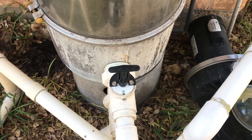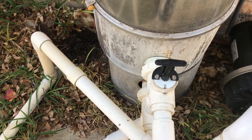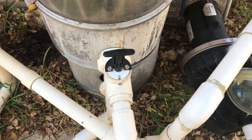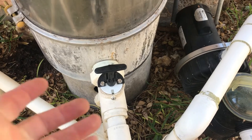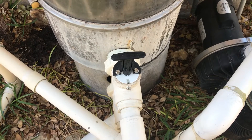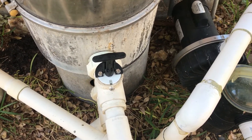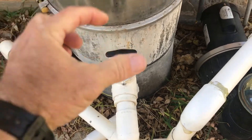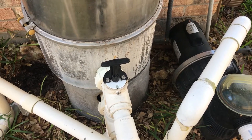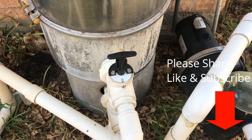If you get to a point where you can't lock it all the way down, or you're pushing it down and it's still leaking water out of the backwash line, or you can't get it into the lock position, then something's broken on the inside. You'll need to take the screws off — the whole piston assembly comes out. You can replace the o-rings, or if part of the piston is broken, you can order a replacement piston assembly.